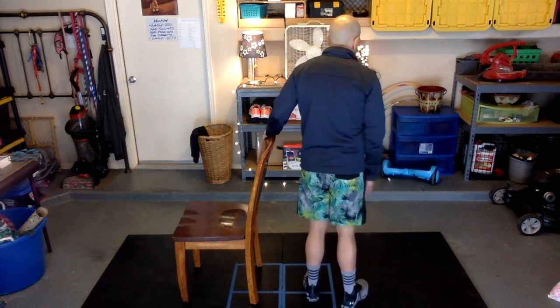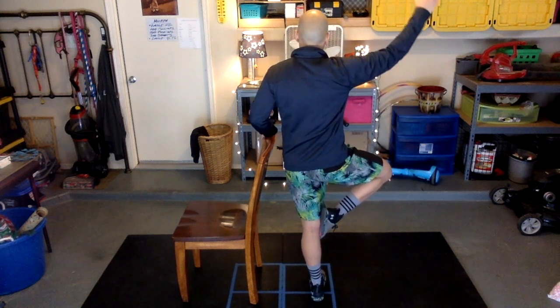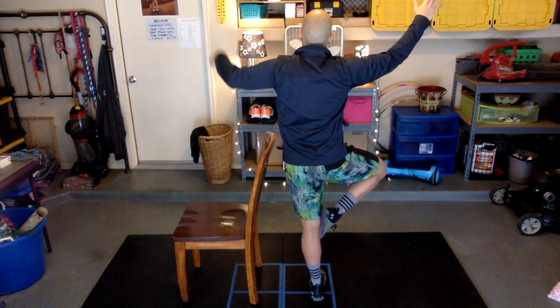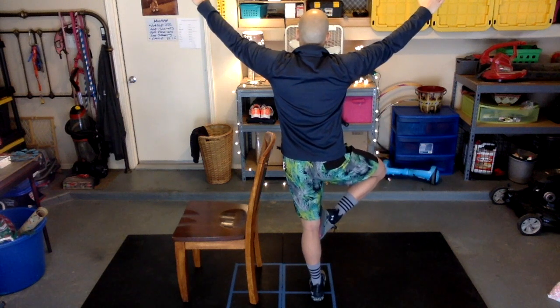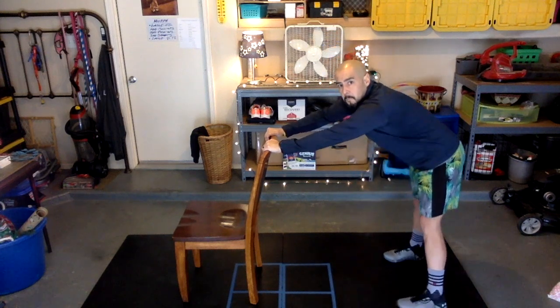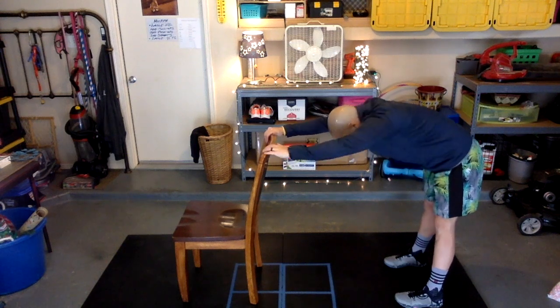Let's turn around and switch legs. Okay, next we're going to stretch our back and hamstrings — place both hands on your chair and scoot back until your legs are nice and straight and look down at the ground.